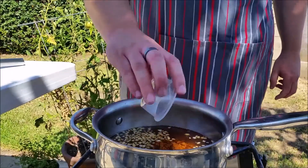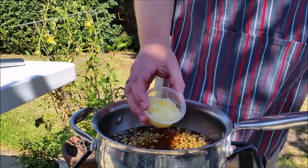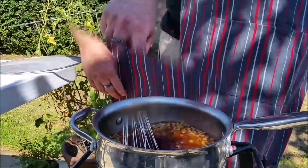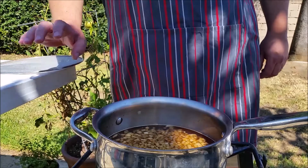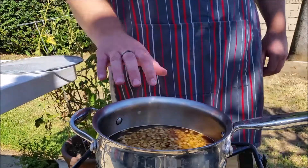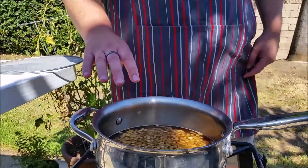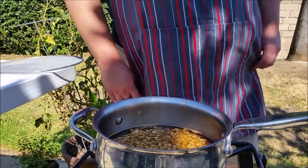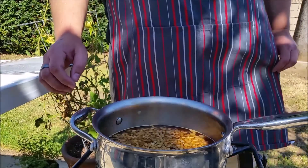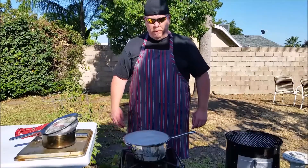Half teaspoon of cayenne, three tablespoons of crushed pineapple. Right when this comes up to a boil, you're going to turn the heat down a little bit and let it simmer — a really slow, low boil, low rumble — and we want to reduce this by at least half. Probably looking at about 30 to 45 minutes for that to happen.